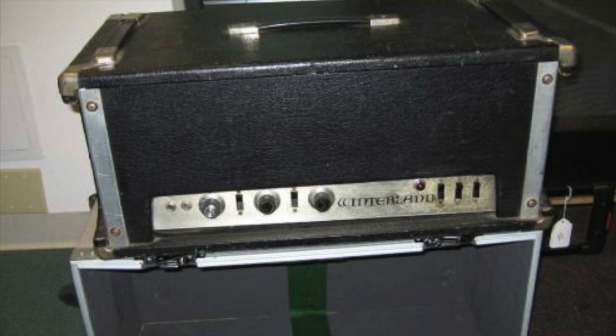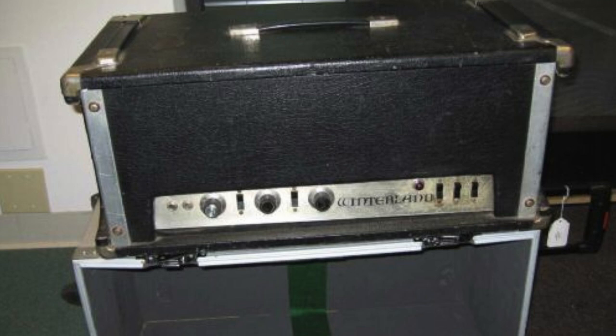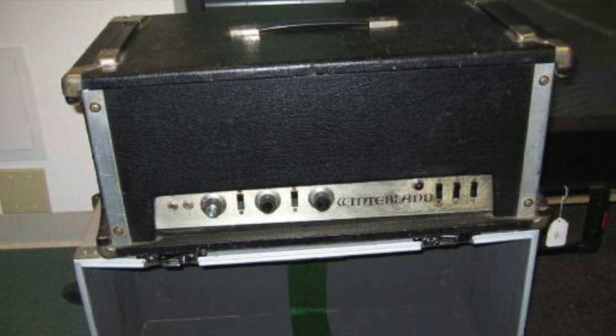The Dumble Winterland was a beautiful-sounding bass and guitar amplifier that produced more natural clean sounds with far greater harmonic response than many amplifiers of its time. The Winterland was only available as a silver-face model, with perhaps no more than 20 examples ever being made. As you can see in this photo of the front panel, it has the following features: two inputs, volume, treble and bass controls, with treble and bass boost switches.